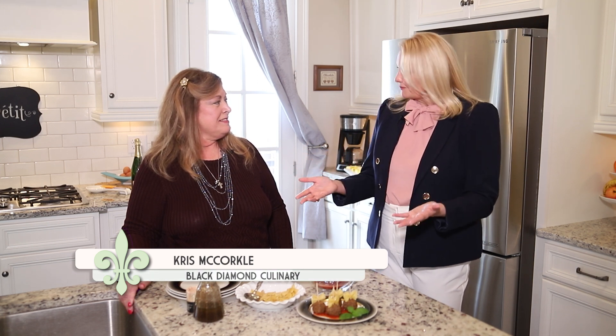We are back at My Southern Home and I'm here with Chris from Black Diamond Culinary. Chris, thanks for being on the show again. Thank you for having me again.